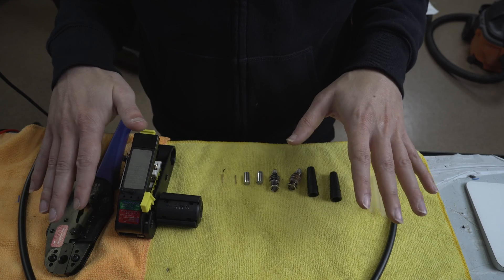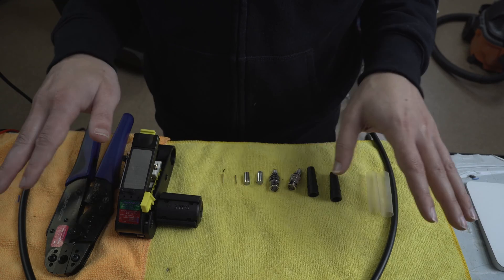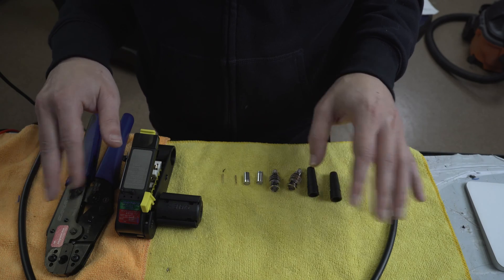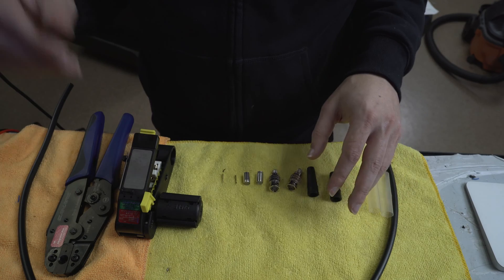I'm going to just put some model numbers out here. They're all in the description, so if you want to just ignore my ramblings and gratuitous part numbers, just check the description for all the tools that I have here below.